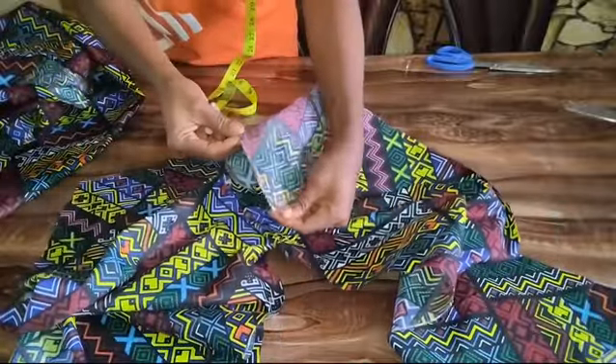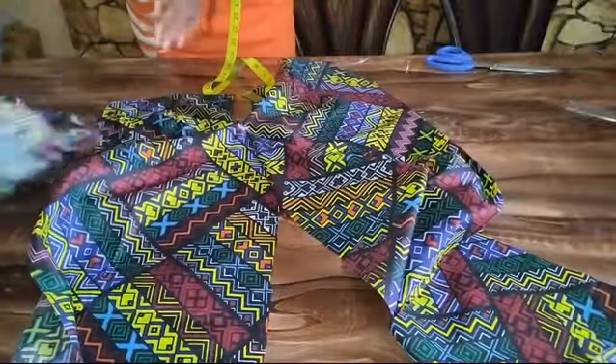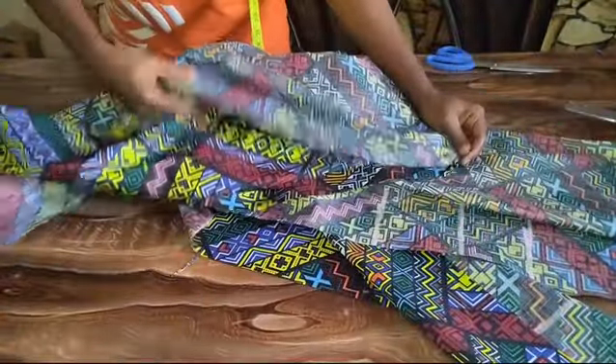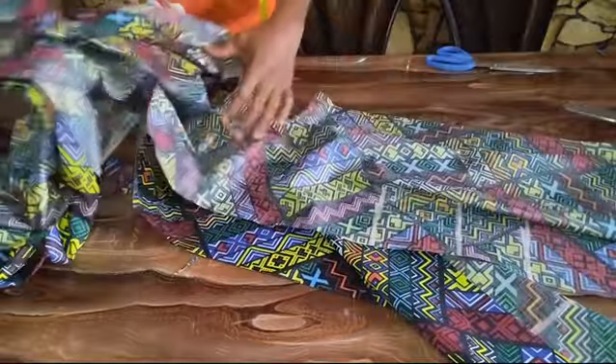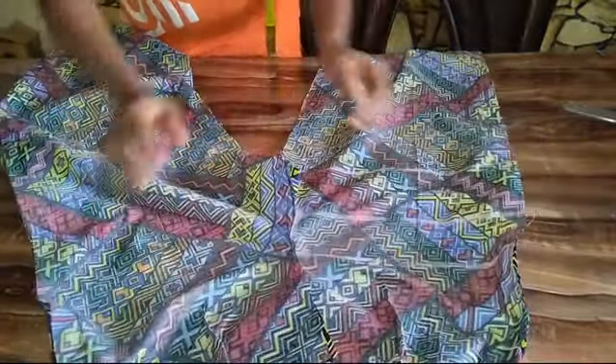After doing this, another thing I'm going to do is take this back to my sewing machine and join the two sides of my palazzo pants. I'm going ahead to join the sides of my trouser with one inch sewing allowance.